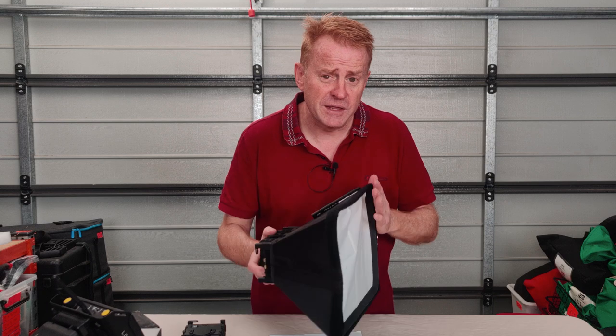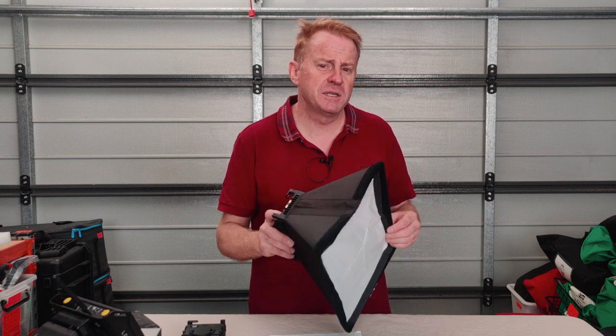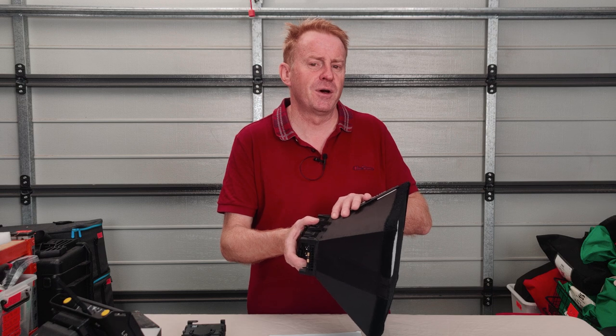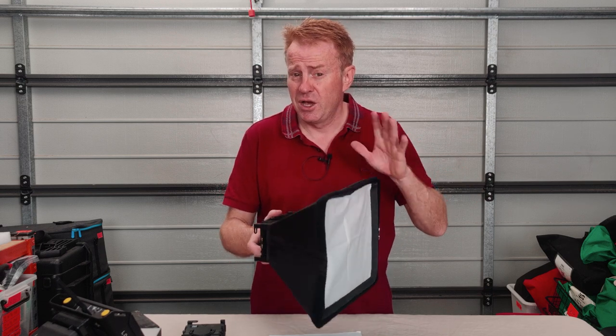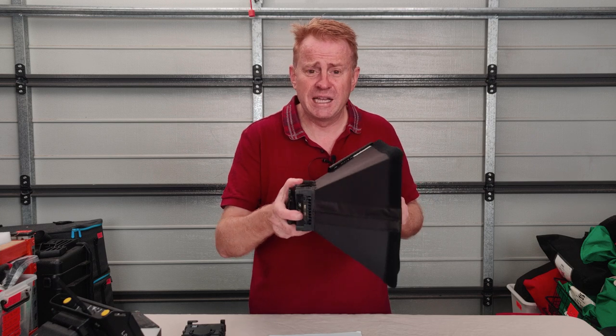The reason I'm pointing that out is I reckon about 90% of people setting this up for the first time, having never seen anybody do it and having no clue what they're doing, wouldn't get this assembled correctly - including me.